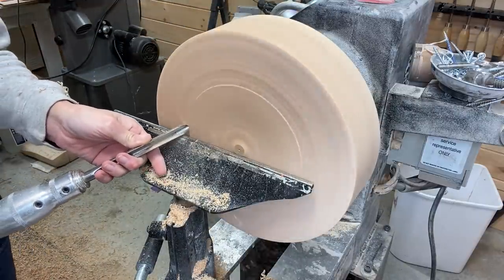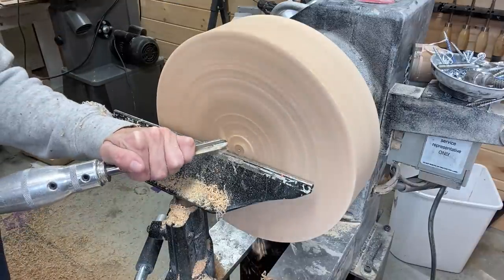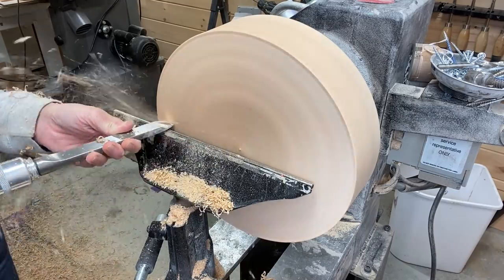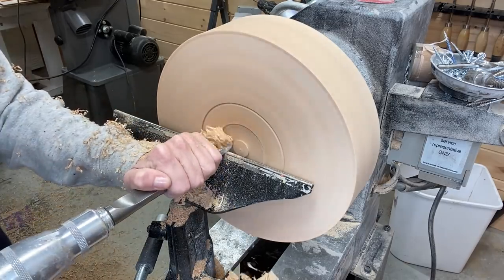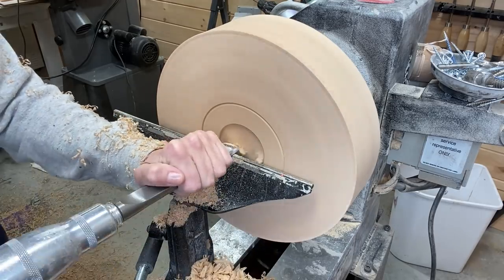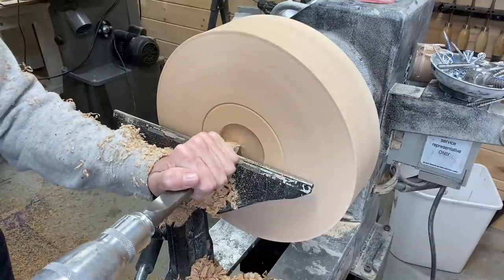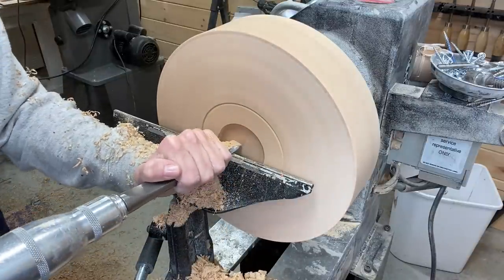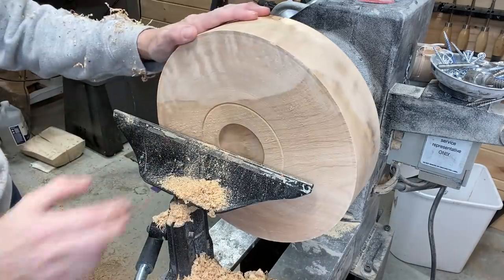On to making the foot. I usually use a mortise and a foot on bowls — I have made flat bottom bowls before, but honestly I don't like reverse mounting it and taking off the tenon. Sometimes I think a little lift on the bottom makes it look good, at least in my opinion.